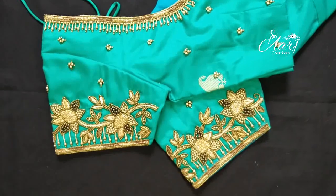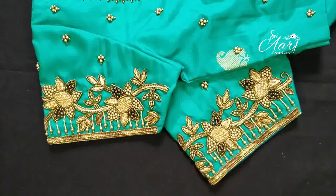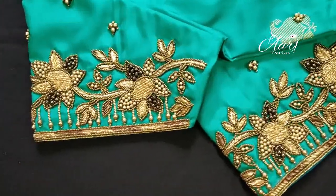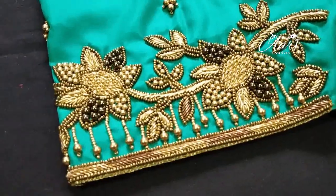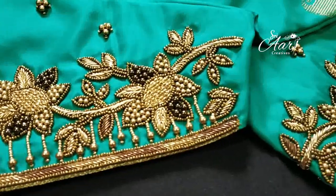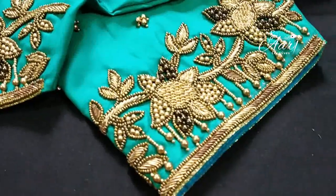The customer has a very simple design. The regular soft silk blouse is made with the material. The brown bead has a light green, brown, and golden color, mixing all the colors together.